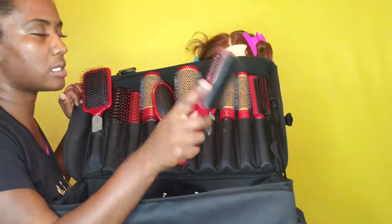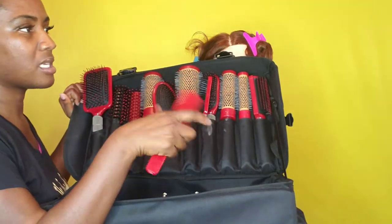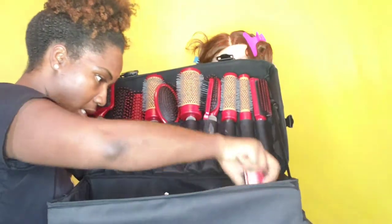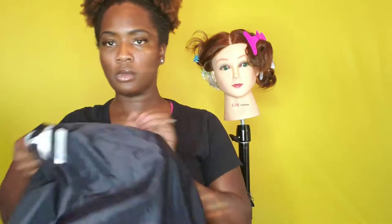When I was using this just the other night on one of my mannequins, the soft bristle part came out — that sucked. The case does have wheels on it and a handle where I can pull it. In the side pockets I put my CHI drape — I'm going to use that in a minute.